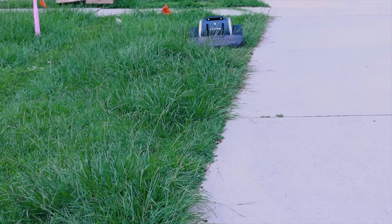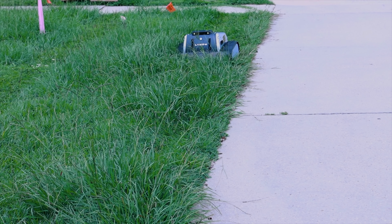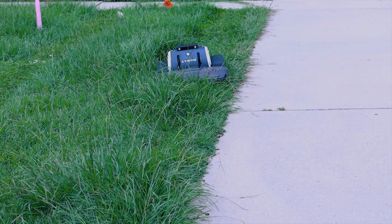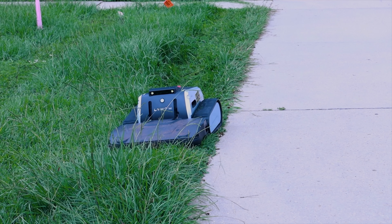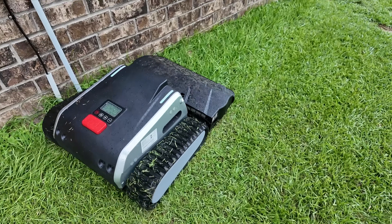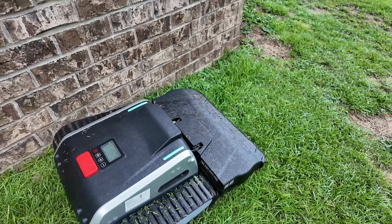The track drive system makes this one of the most rugged and capable robotic lawn mowers I've tested. It's easily able to climb a 45-degree slope, so if you have hills in your yard that are even too steep for a riding lawn mower, this can tackle them with no problems. The aluminum alloy frame is super heavy-duty, making this one of the most durable robotic mowers I've ever tested.